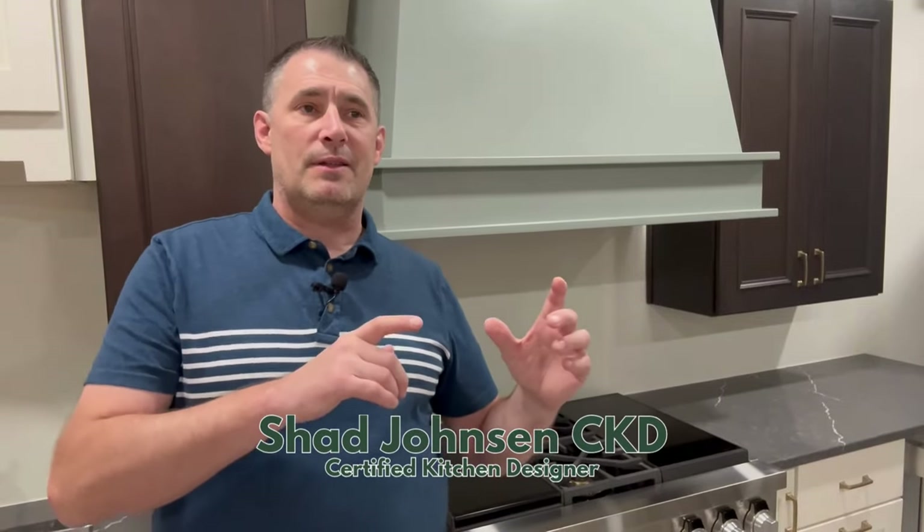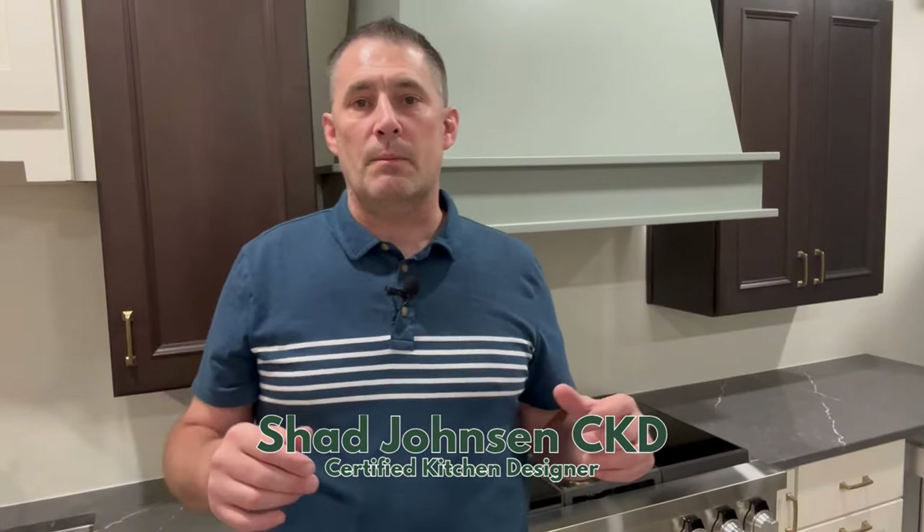If you've ever thought about getting a wood hood, let's talk about some of the things you need to consider when planning for one. I have worked in the industry for 30 years and seen the evolution from basic under-cabinet hoods that produce very little functionality, to large commercial-style canopy or chimney hoods, and now wood hoods over the last 10 to 12 years. They've really taken a common place in kitchens the last decade or so.